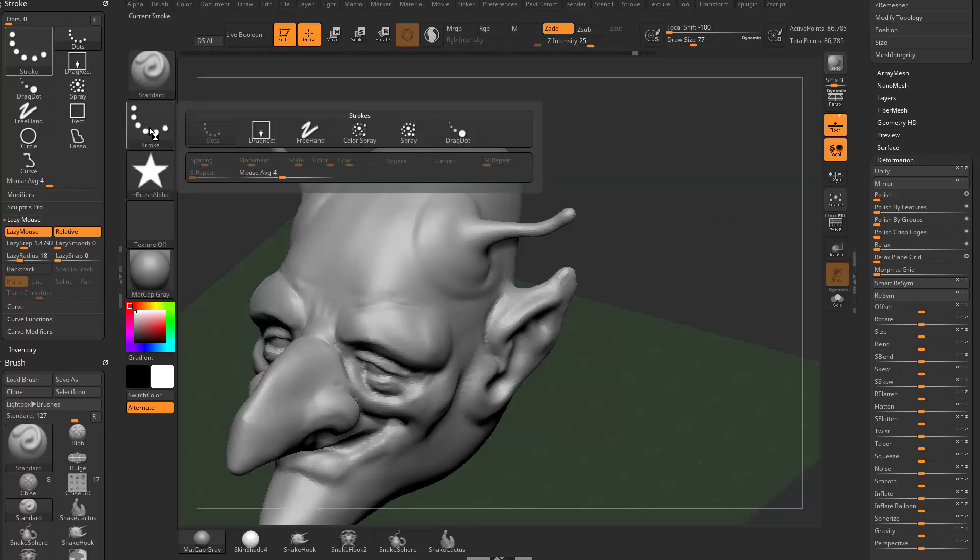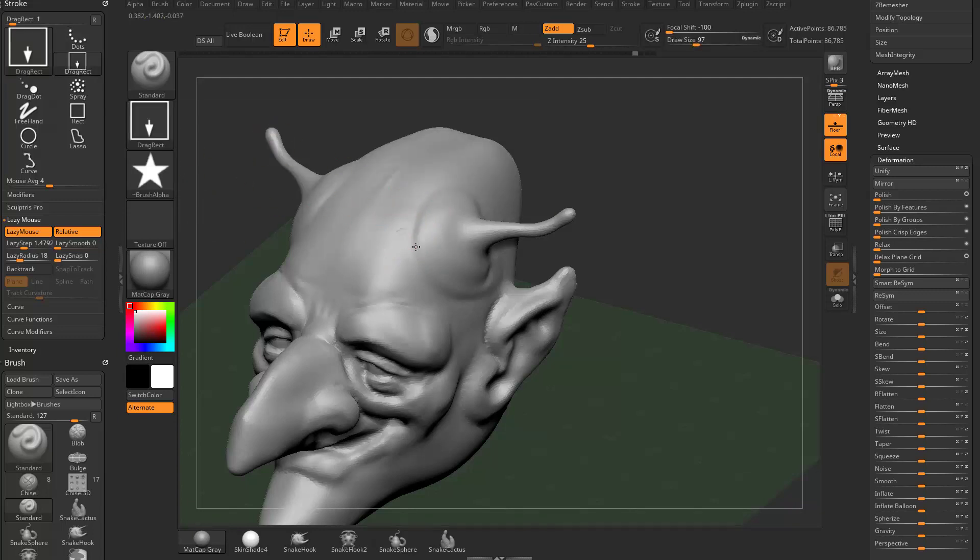Going back to the standard brush, changing from dot stroke: freehand and dot stroke we've covered. With drag rect and an alpha chosen, you drag out the rect stroke. Make sure focal shift is at negative 100 for crisp edges. For drag dot, make your brush size as large as you want, turn lazy mouse off with L to avoid stutter, and punch in shapes quickly. Increase Z intensity for a more intense punch, or lower it for a subtler effect.